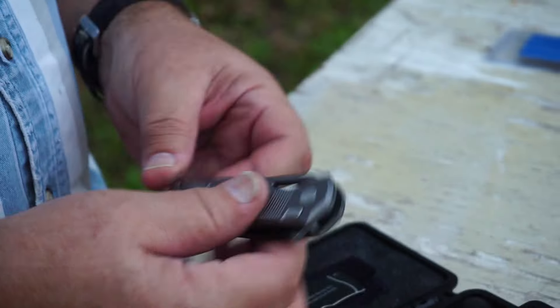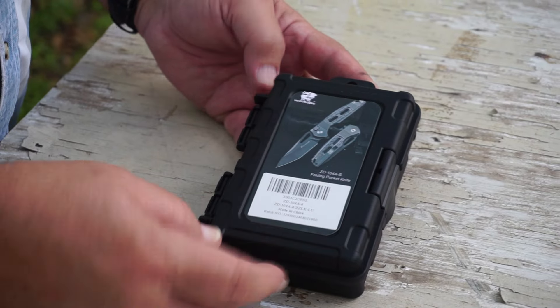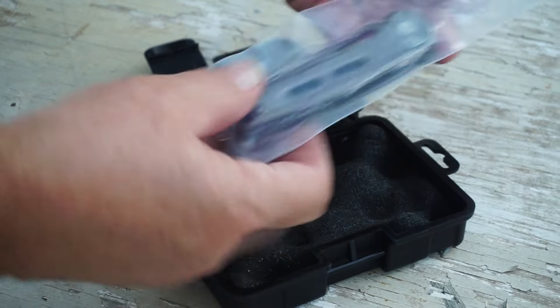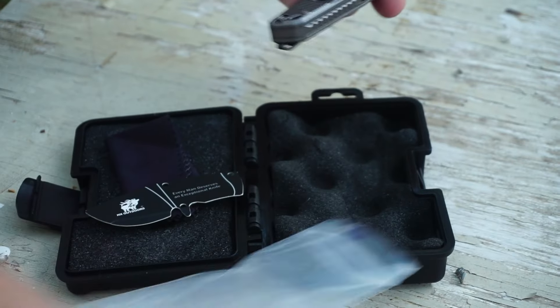From HX Outdoors, it's the HX Rock Onyx. I have not seen it before. It came in this case — I don't know if it's supposed to look like a gun case, but I sure like it. Inside, in its own bag. Hefty.